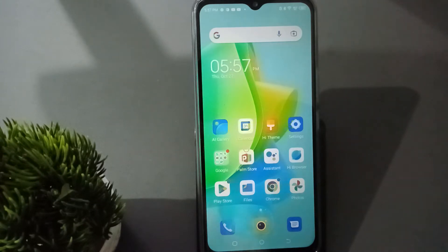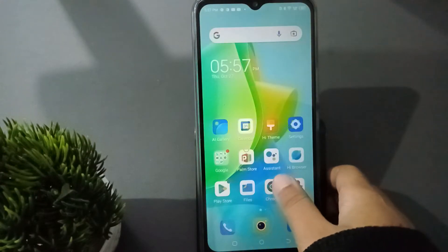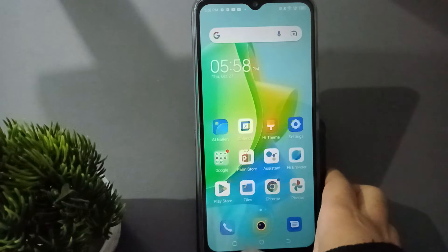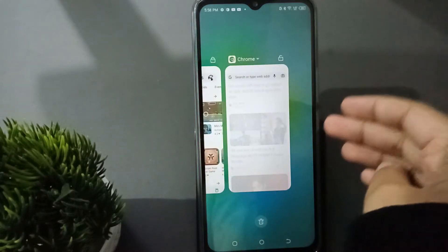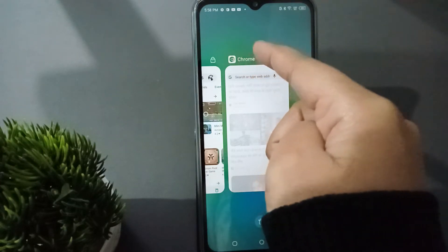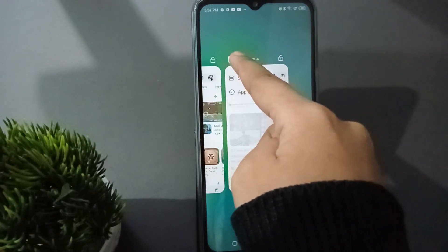Let's start the video. First, you just open any app. I'll open this app, then open another app. After that, press the home button, then on the side press this button. When you click on it, you're going to find this screen, and here you can see Chrome. Just press on it for two or three seconds.